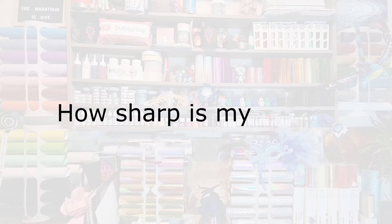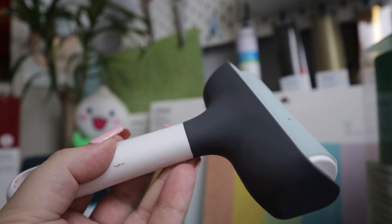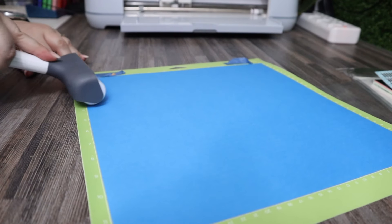I also find my brayer absolutely essential when it comes to getting a good intricate cut. If my mat is maybe not brand new and I've used it 20 or 30 times, using the brayer to make sure that the cardstock is stuck down everywhere onto the mat is so important. The cardstock really needs to be stuck down well because you're severing the connection between the cardstock and the rest of the sheet — the little section you cut needs to stay still while being cut. Using the brayer means the cardstock gets stuck down better, leading to better cuts and fewer problems.